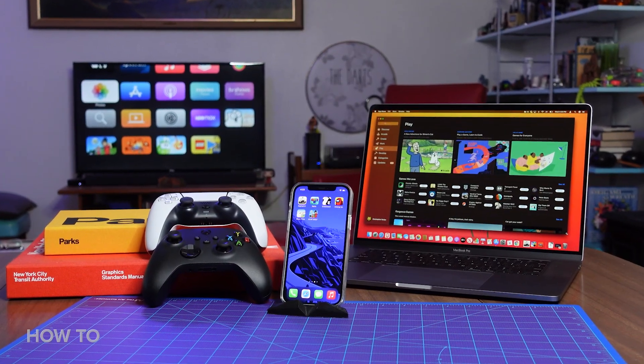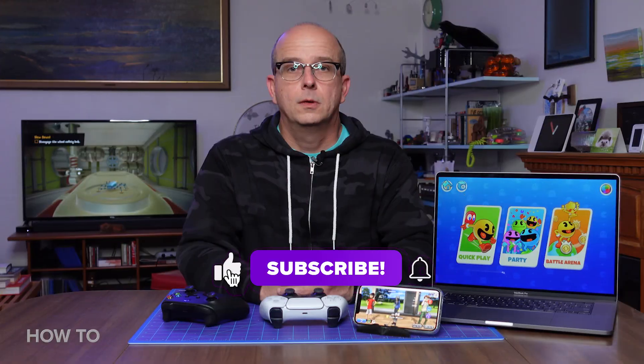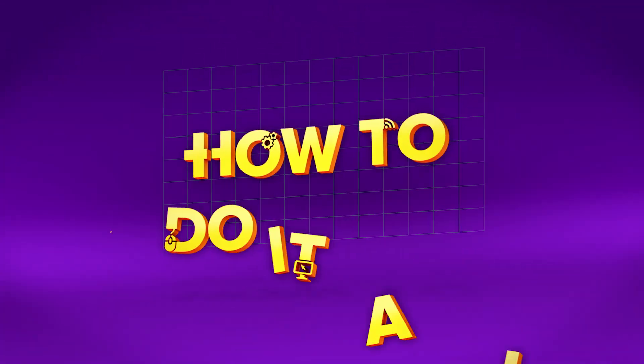Now you should be all set to play whatever game you want, on whatever screen you want, with whatever controller you want. What are some of your favorite games to play with a controller on an iPhone, or an iPad, or a Mac, or an Apple TV? Let me know in the comments below, and be sure to click all those other buttons to let us know how much you like us. I'll see you next time on How To Do It All.